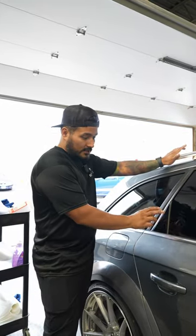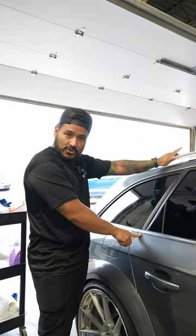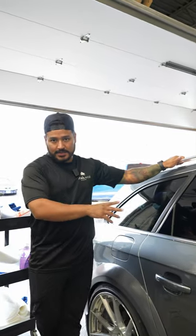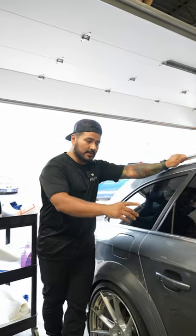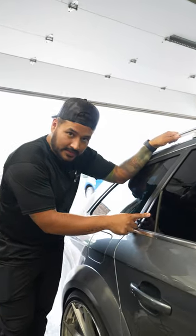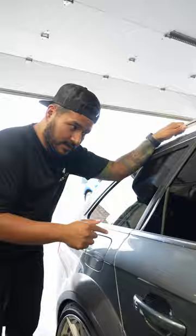So here's what we're doing. We installed Optical PPF on these little triangle black trim pieces. But before that, I didn't even polish the thing — I just put the PPF right on it. So I'm gonna take it off and show you what it looked like before I put Optical on it.